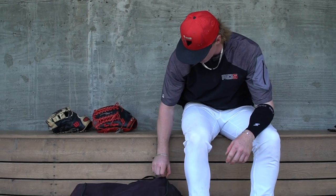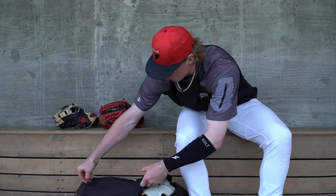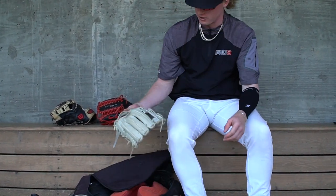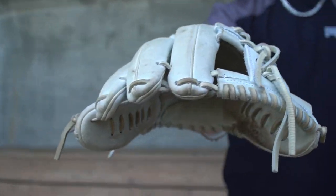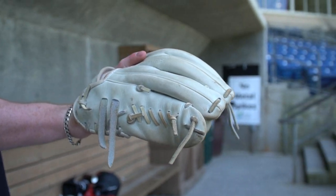We'll go inside the bag here. This is a 44 Pro, just kind of a trainer type knit. I got this a while back, and it's something that I use to warm up, kind of work on hands and transfers and stuff like that. It's got my name on the side here with the 44 logo, and I think I got this when there was a nice discount going on for them.